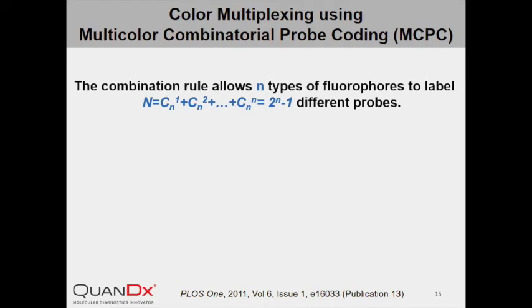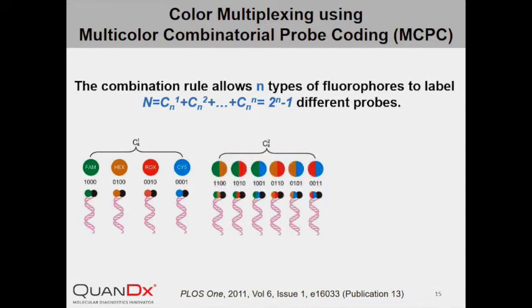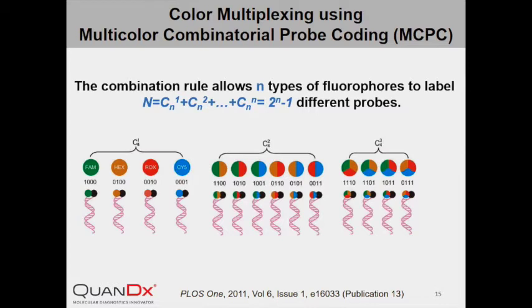In principle, the combination rule allows n types of fluorophores to label 2 to the nth minus 1 different probes. As illustrated in this graph, when n equals 4, each of the four fluorophores can label 4 different probes. Any combination of two of the four fluorophores can label 6 probes. Any combination of three can label 4 probes, and all four fluorophores together can label one additional probe. All together, with four fluorophores, one can easily design probes for simultaneous detection of up to 15 different targets.